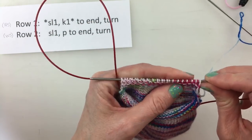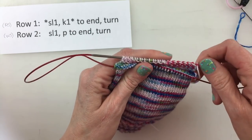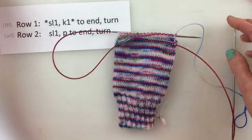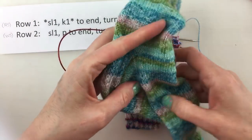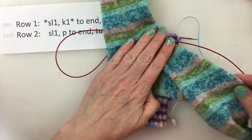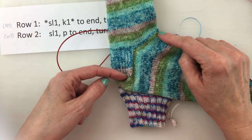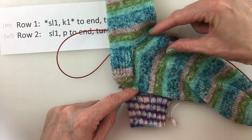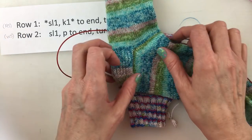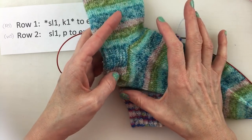Now, if you don't slip the first stitch the world doesn't come to an end. Sometimes I forgot on my first few pairs of socks and I could fudge it a little bit. Now, if you have a foot that has a much wider instep, if this part of your foot is really quite wide and you really struggle getting socks to fit across here, you could actually knit a longer heel flap.